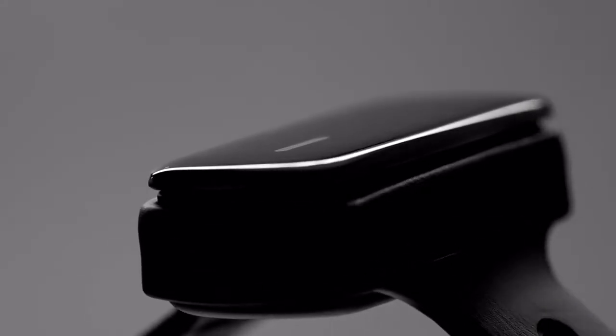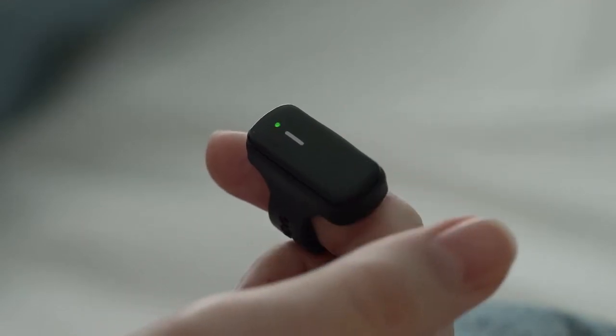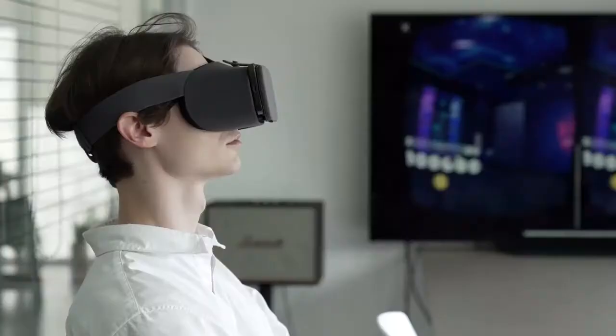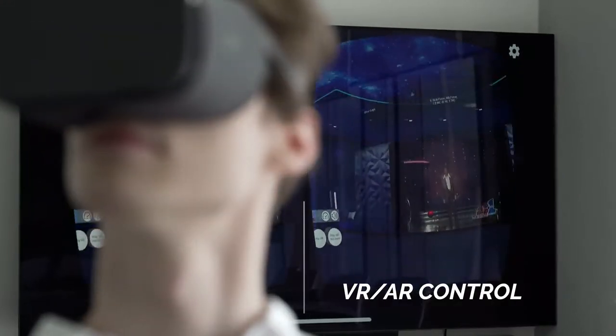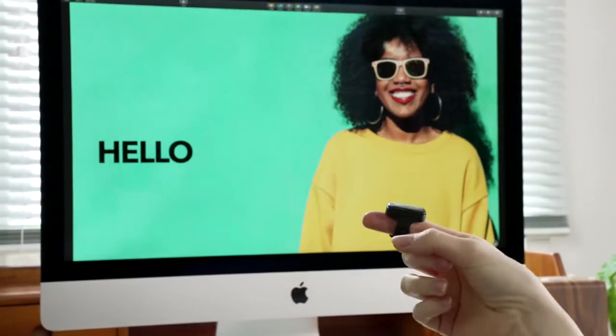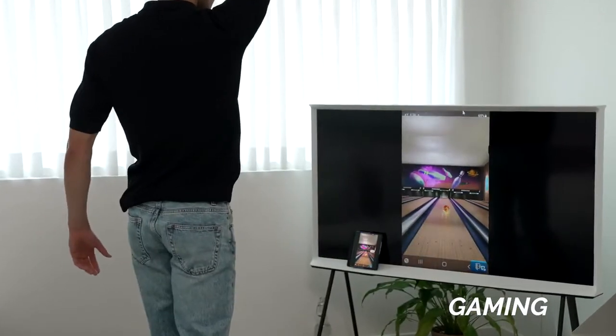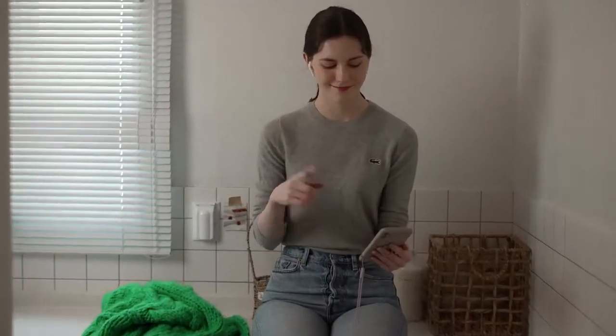The newest version of Vansi: Superb Air Mouse Control, improved, precise and intuitive gesture mode. Media Control, map your own custom control, Gaming, Recording and Selfie. Vansi is the gesture machine learning wearable mouse.